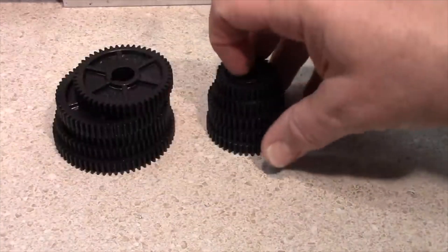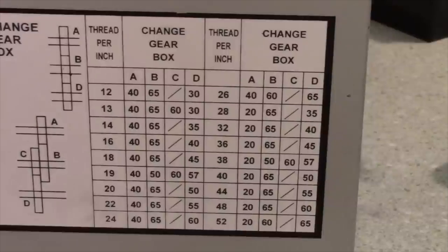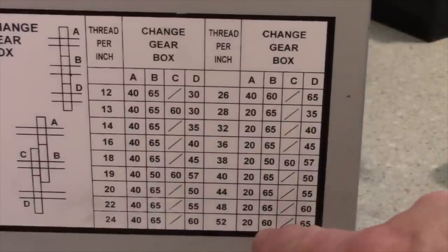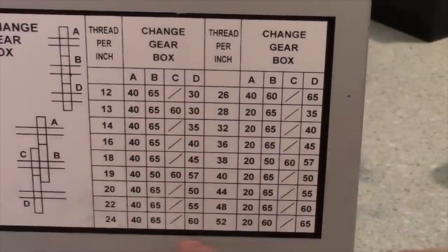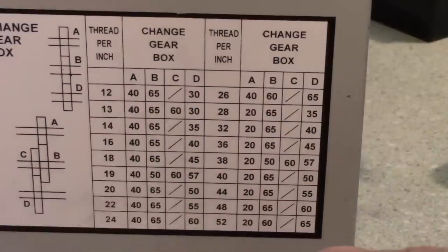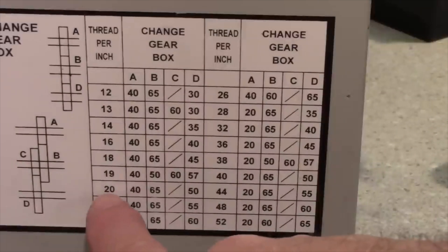By contrast, on the mini lathe and most other low-cost lathes with thread cutting capability, you have to set up the gear trains manually. There's a comprehensive list of thread pitches in the user manual, plus an abbreviated chart on the gearbox cover with many of the more commonly used inch threads.